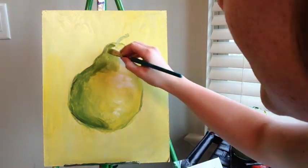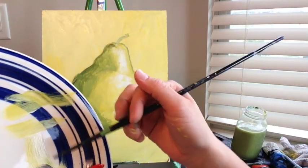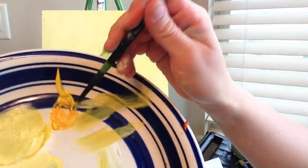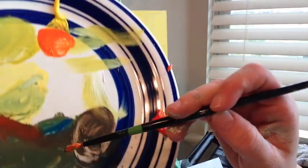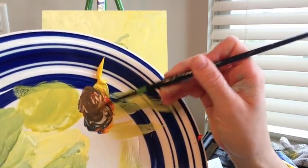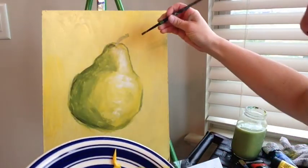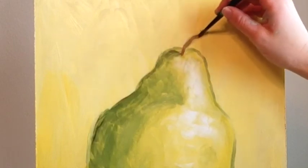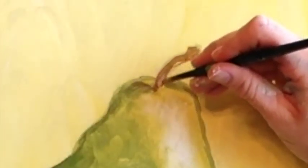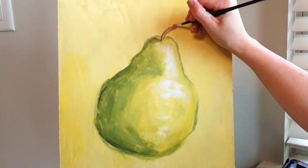Now we need to paint the stem. To make brown, mix yellow with a little red to make orange, then add a little bit of blue. If it looks too green, add a little red; if it looks too purple, add a little yellow. I'll put this first color right on the stem — it's pretty dark — then mix in some white and add highlights on the stem.